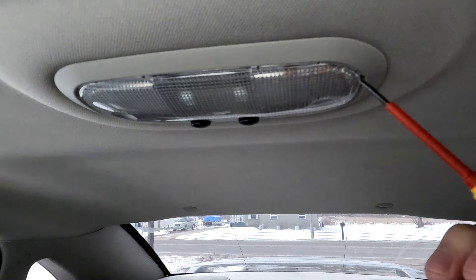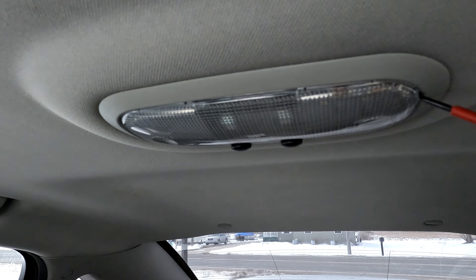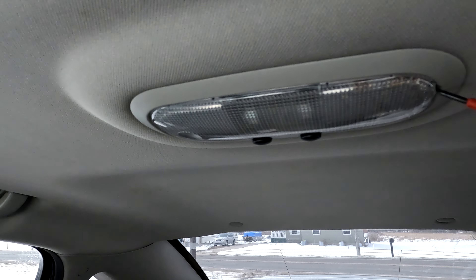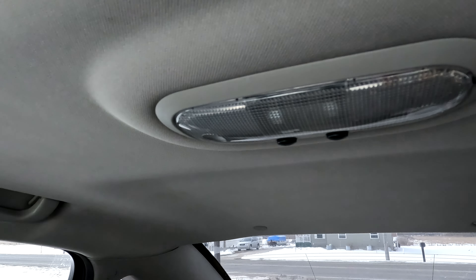Alright, so we're going to make a quick video here on how to swap out the interior lights on a 2006 to 2014, I think is when they stopped making these.